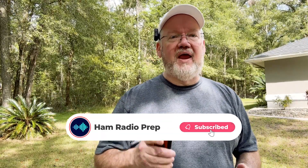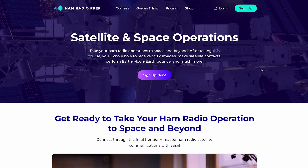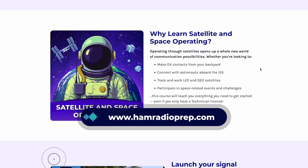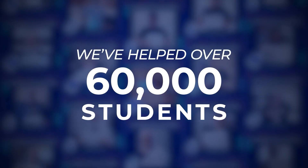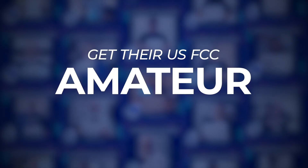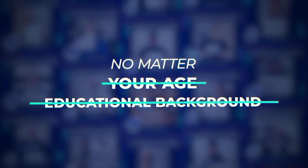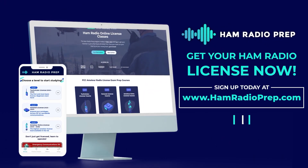If you like this kind of video, make sure you subscribe to our channel. If you're really interested in satellites and space operations, we have a whole course for you — visit us at hamradioprep.com. We've helped over 60,000 students get their US FCC amateur radio license, and we can help you too, no matter your age or educational background. Go to www.hamradioprep.com and try a free lesson today.